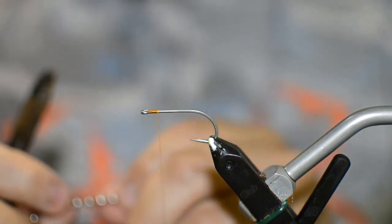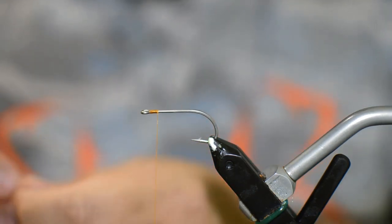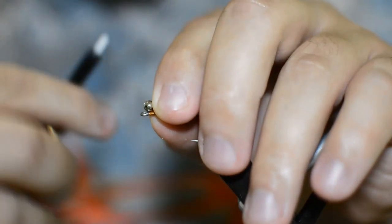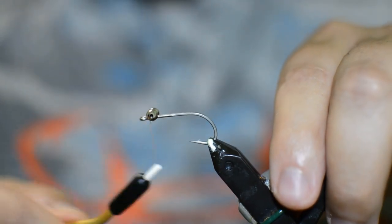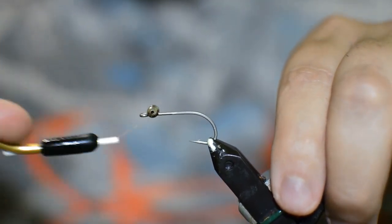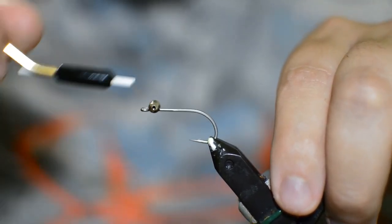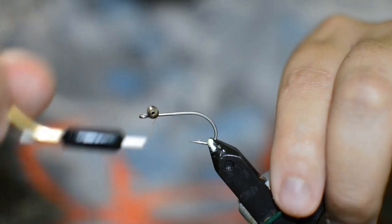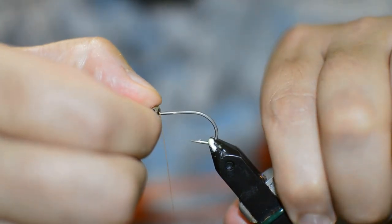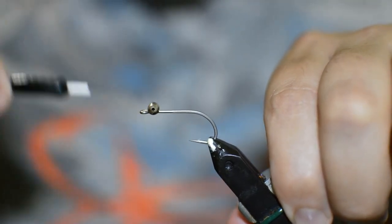The next thing we're going to do is just get some medium bead chain — just cut out two little pieces — and we're going to get this piece of bead chain secured right behind the eye of the hook. You can use bead chain, dumbbell eyes, lead eyes, really whatever you want on this pattern depending on how deep you're fishing and how fast you need this pattern to fall. I did a couple earlier with some brass eyes, so now we'll just make a couple with some bead chain eyes. All we did was just get some X wraps and some helicopter wraps on here to make sure these eyes are good and secure.